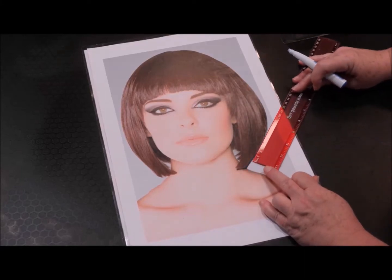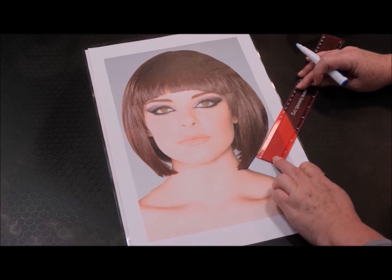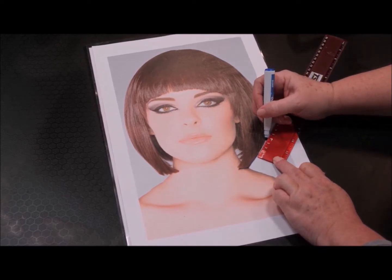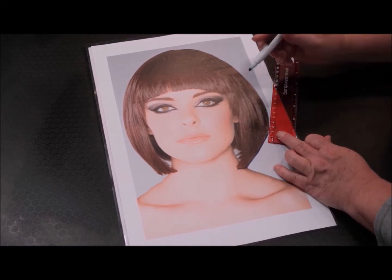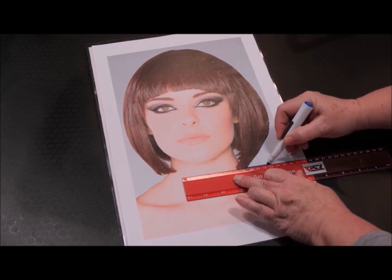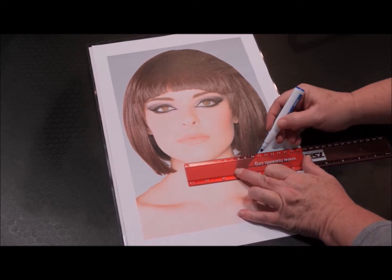I'm going to trace her hair using a straight edge, and then when the overall shape changes, I'll move that straight edge to the next slope. Everywhere my slope starts, I'm going to draw in my horizontal line.